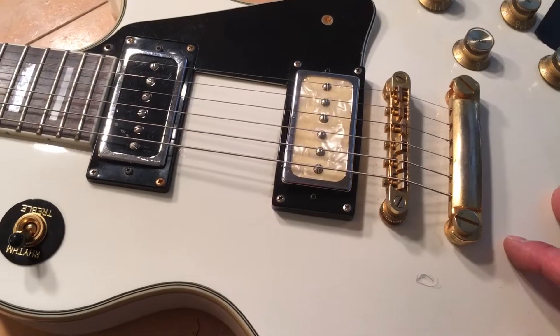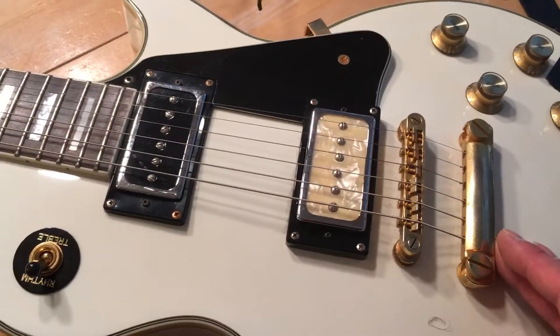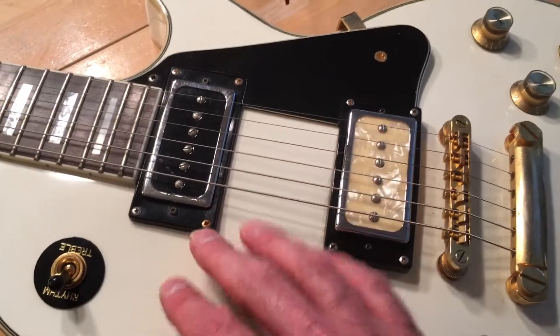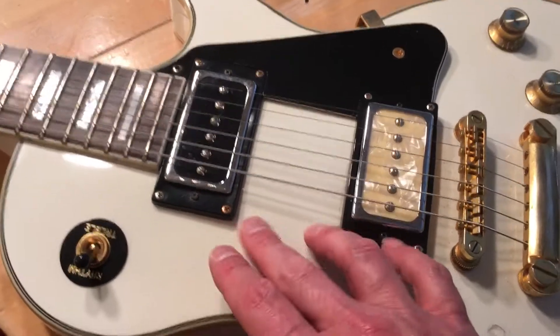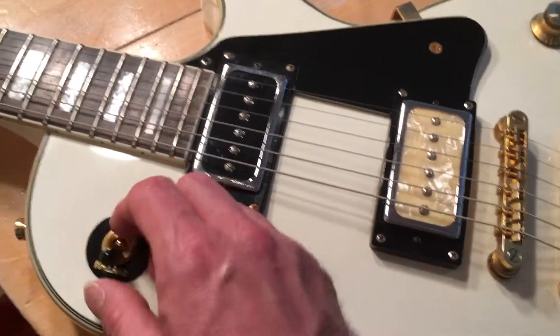I haven't really played this guitar for a number of years and I decided I would like to start playing it again. I've been fixing up some of these older guitars. I found this other p90 just sitting around — I'm thinking these are both Guitar Fetish p90 pickups, humbucker-sized p90s. I'm having some phase issues.